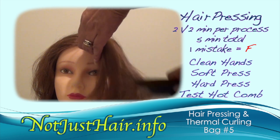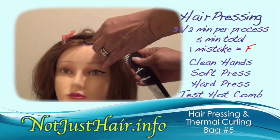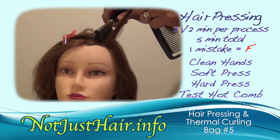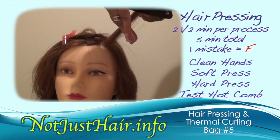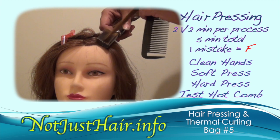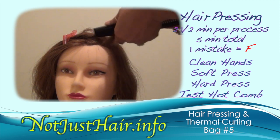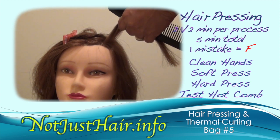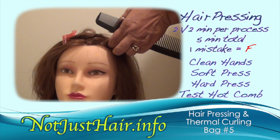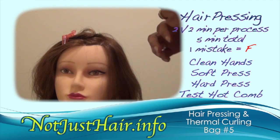The next one is your hard press, using a different section of the model's hair. Same procedure — pull it through, hold the hair taut, then the back side, same procedure, pull it through, hold it taut. Then put the comb back on the heat source. When you pull the comb up again, one more time in the front pulling it through, then one more time in the back pulling it through. And there is your hard press.